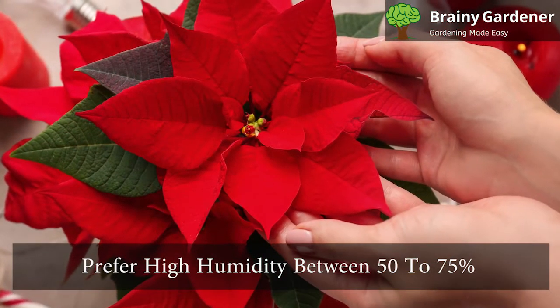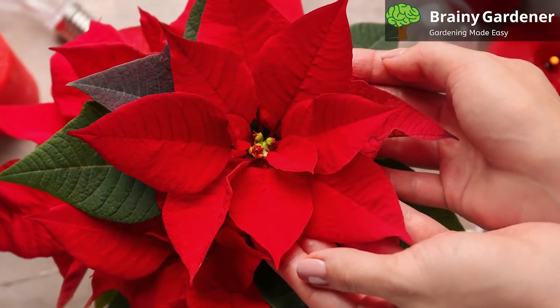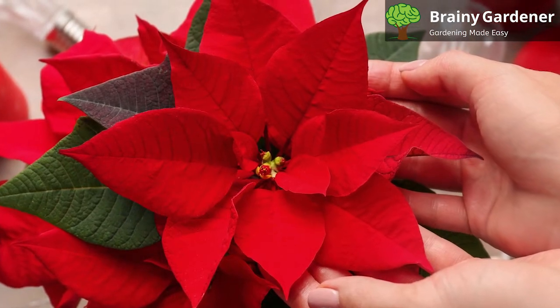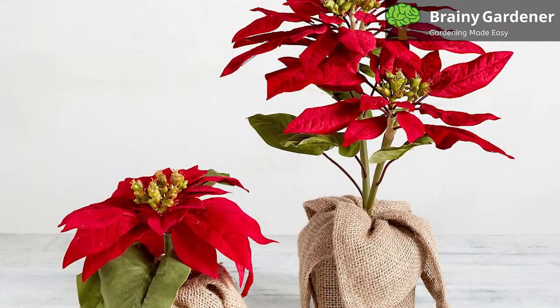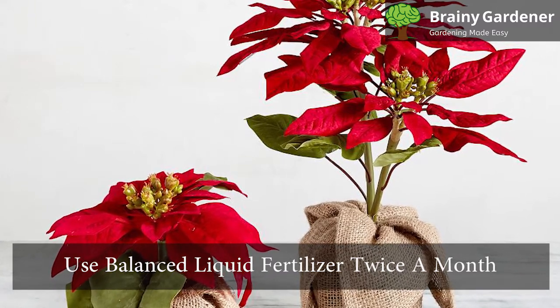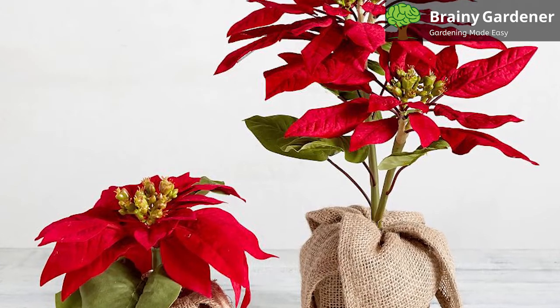They prefer high humidity between 50 to 75 percent, so you can mist them regularly or place them in a room with a humidifier. You can also put them over a moist bed of pebbles. The best time to start fertilizing these plants is in April. Use a balanced liquid fertilizer twice a month and keep this going until the blooming season starts, and then repeat the cycle.